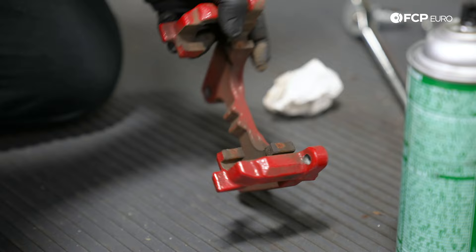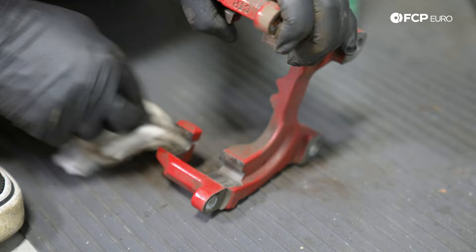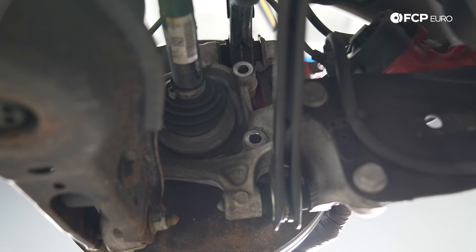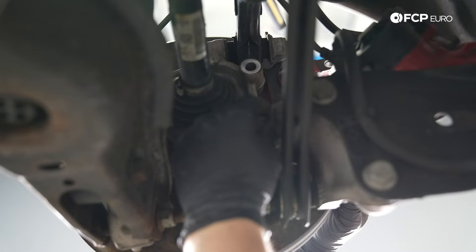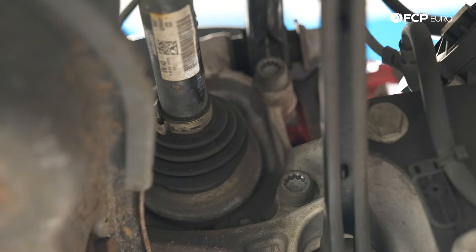Now I'm going to clean the caliper carrier. You want to get all the dirt and debris out; otherwise the new brake pads will squeak. Hit the brake caliper carrier with the wire brush, then a little brake cleaner. Now we're going to slide the brake caliper carrier back in and install the M14 triple squares by hand. Torque the caliper carrier bolts to 90 Newton meters.